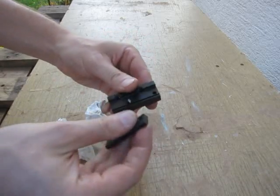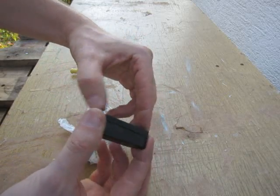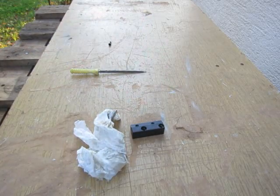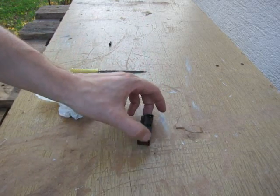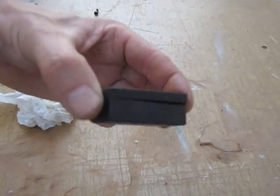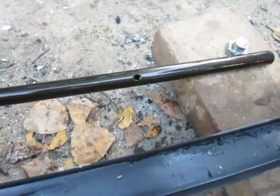It became black or dark. I'm happy with the result — this is my first hardening, or second, and it is relatively successful. This is how it looks — this is where the fire was and this is how it looks.